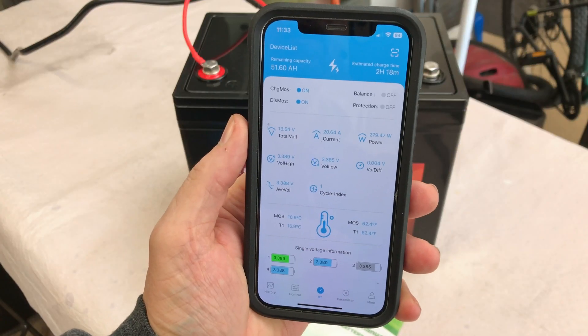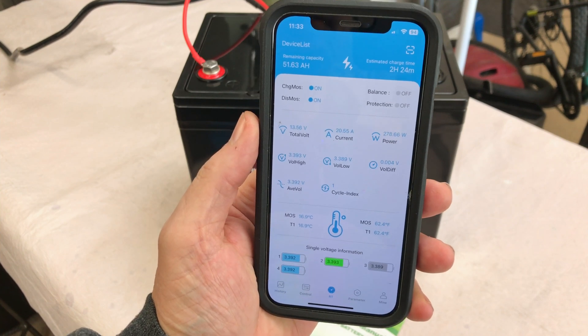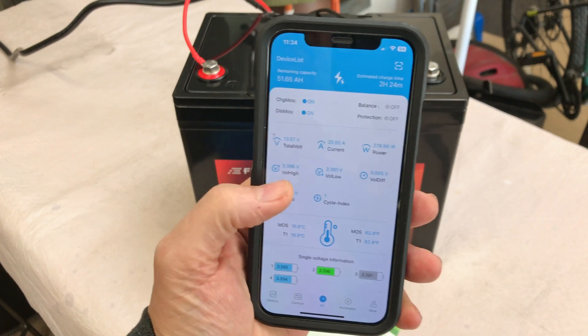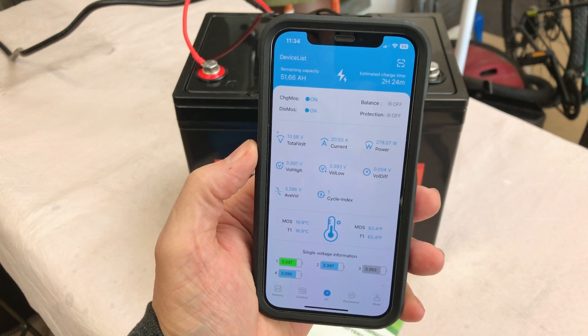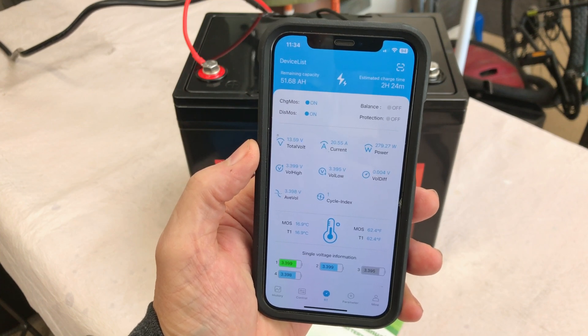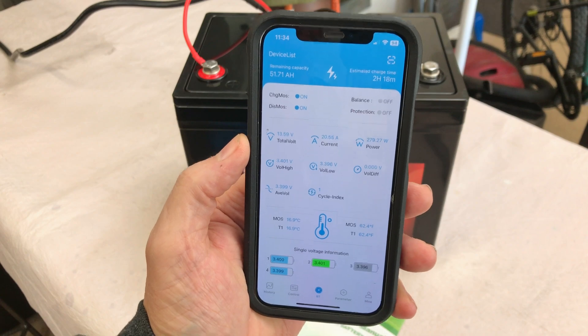We're pulling 20.64 amps and 279 watts going into the battery — it's going to take approximately two hours and 18 minutes. I love the group 24 size; I like these smaller batteries for the 100 amp hour, and I really like the Bluetooth — it's just the way to go in my opinion. We'll see you in a couple of hours.